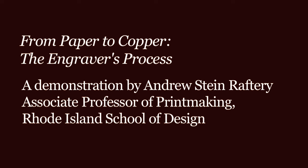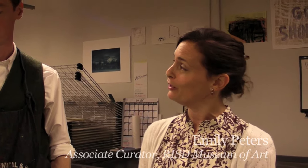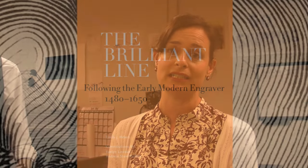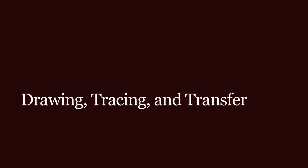I'm Emily Peters, Associate Curator of Prints, Drawings and Photographs at the RISD Museum, and I'm here with Andrew Raftery, who is a professor of printmaking at the Rhode Island School of Design. Andrew and I have been working on an exhibition together on the subject of Renaissance and Baroque engravings, titled The Brilliant Line: Following the Early Modern Engraver, 1480–1650. Today we're in the studio with Andrew, who is a practicing engraver, and he's going to show us a lot about the technique of making an engraving.